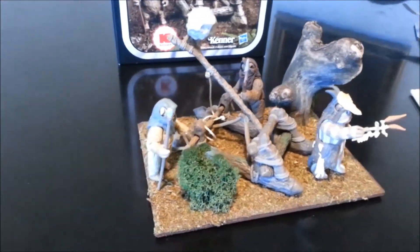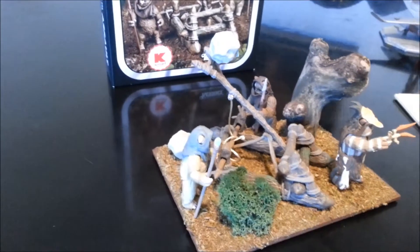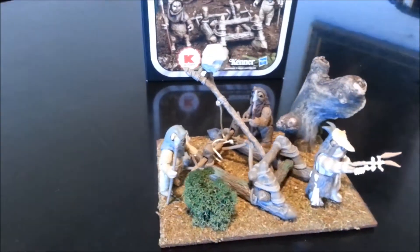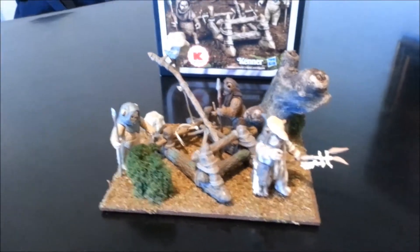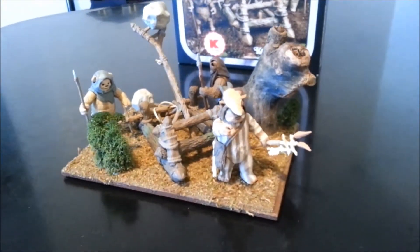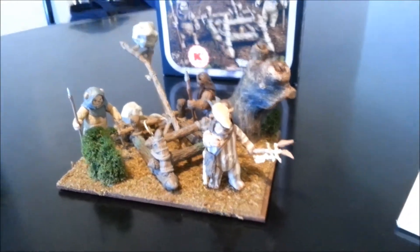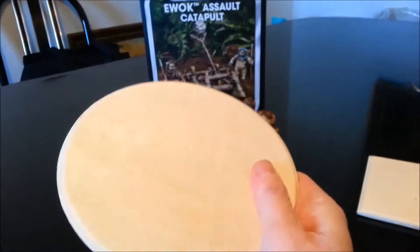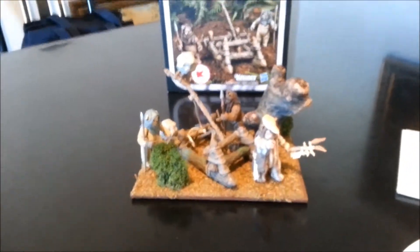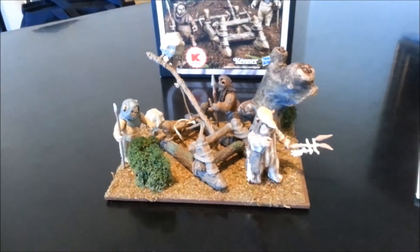So really, really simple, easy diorama. The whole thing took me about maybe two, three hours, including drying time. What I basically did was I have a little wooden base platform I got from Walmart or the craft store — I'm not really sure which it was. These little bases you can get are only about 80 cents to a dollar, so I figured I'd utilize some of them to make little mini displays for some of my figures.